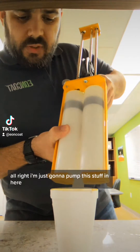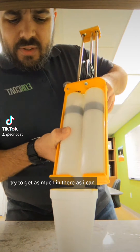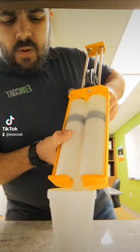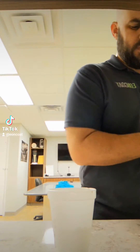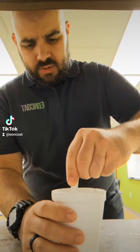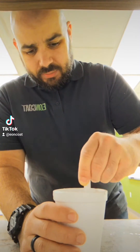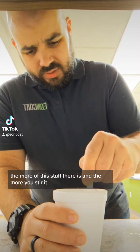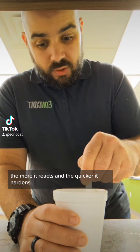I'm just going to pump this stuff in here and try to get as much in there as I can. The more of this stuff there is and the more you stir it, the more it reacts and the quicker it hardens.